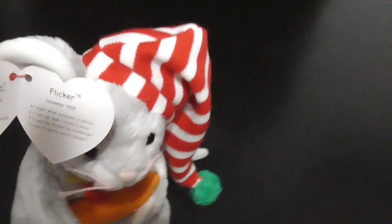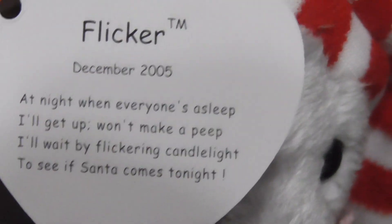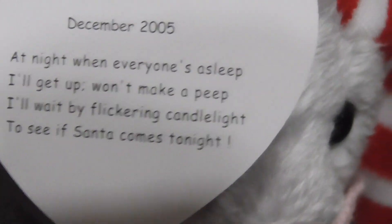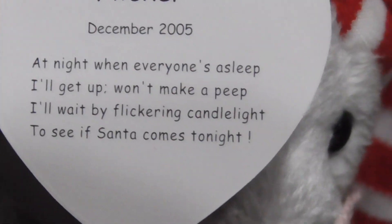Here is the tag right here. I'm going to open up the tag, let me show you what it says. Open up the tag — here we go. There it is: Flicker. "At night when everyone's asleep, I'll get up, won't make a peep. I'll go by flickering candlelight, to see if Santa comes tonight." Very nice.